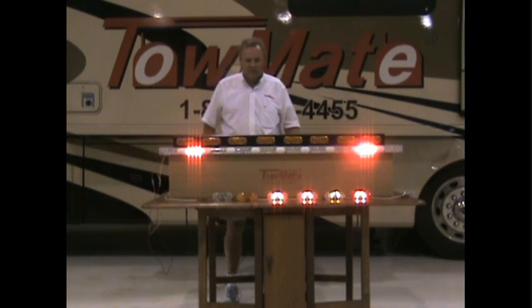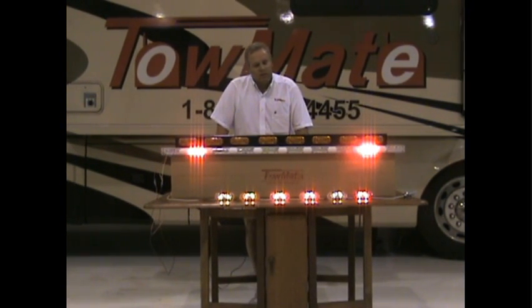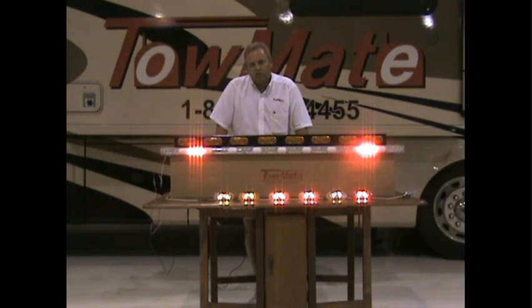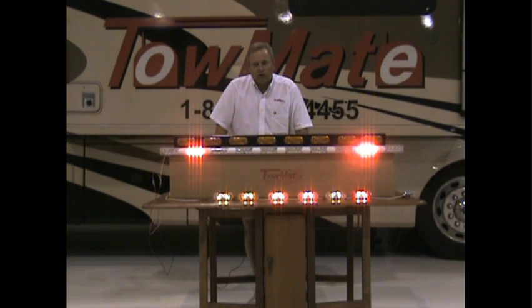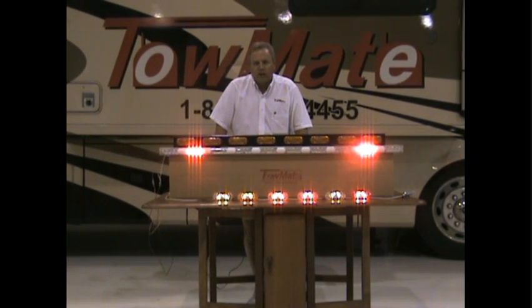And that's about as simple as it gets. This system is expandable. You can start by buying a light bar for the headache rack of the truck using this technology, and then as you can afford it, or as you think of things you want to do to increase the visibility of your vehicle, you can add these marker light strobes around the sides of the vehicle.